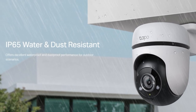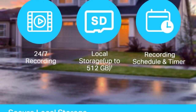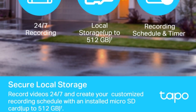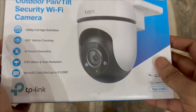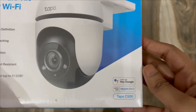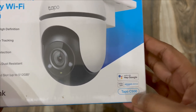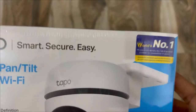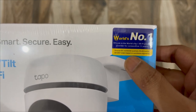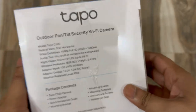The camera comes with IP65 water and dust resistance, so you can install it outside your home. There's a micro SD card slot supporting up to 512 GB — I bought a 256 GB card for this camera. It works with Hey Google and Amazon Alexa, and the model name is Tapo C500. TP-Link is the world's number one Wi-Fi product provider for 11 consecutive years.